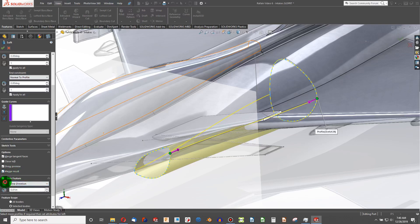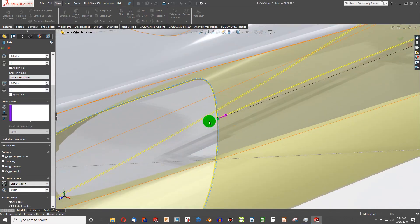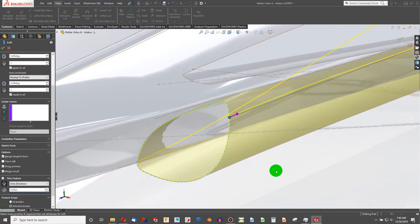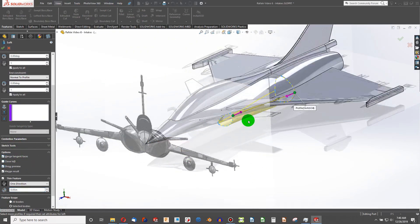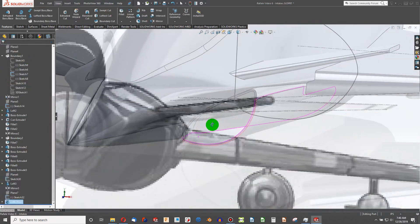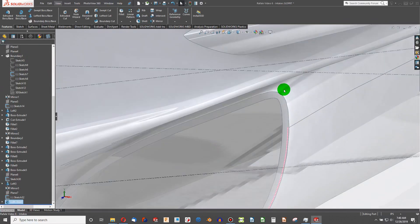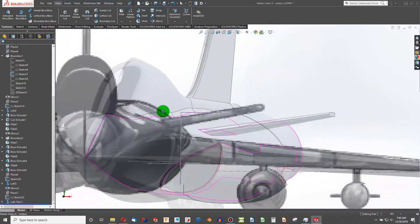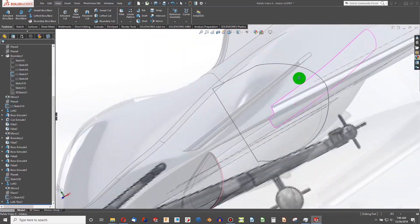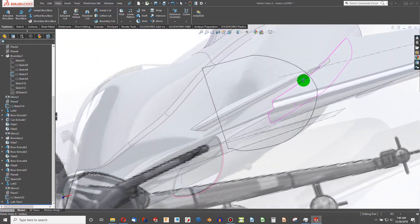I think 0.1 is going to be okay, but we're going to thin in the opposite direction — actually, let's make that 0.05. There we go — and you can see the gap we now have between the intake and the body, just like on the real Rafale. And we're lofting normal to the profile, so I think that's a pretty good result.